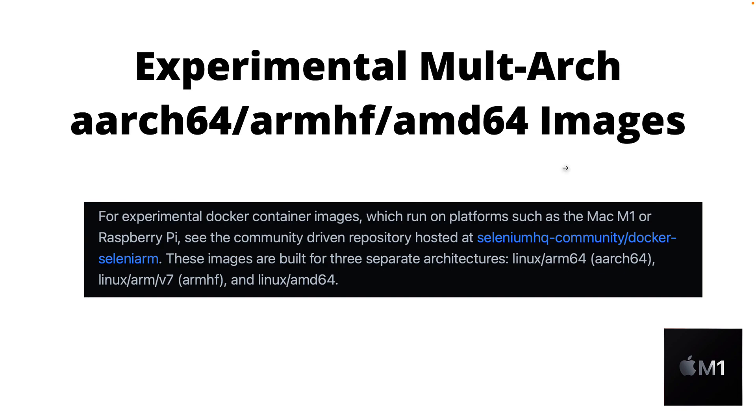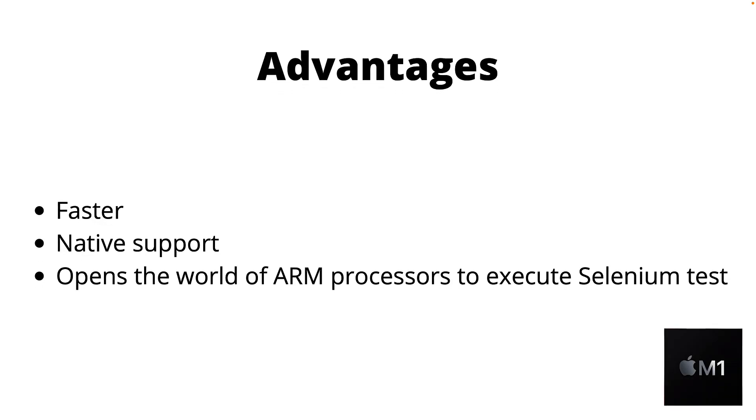This brings a lot of different advantages — you can run tests faster, it is now natively supported, and it opens the world of ARM processors to execute Selenium tests on cloud, on-prem, or even on bare metal machines, which is super awesome.